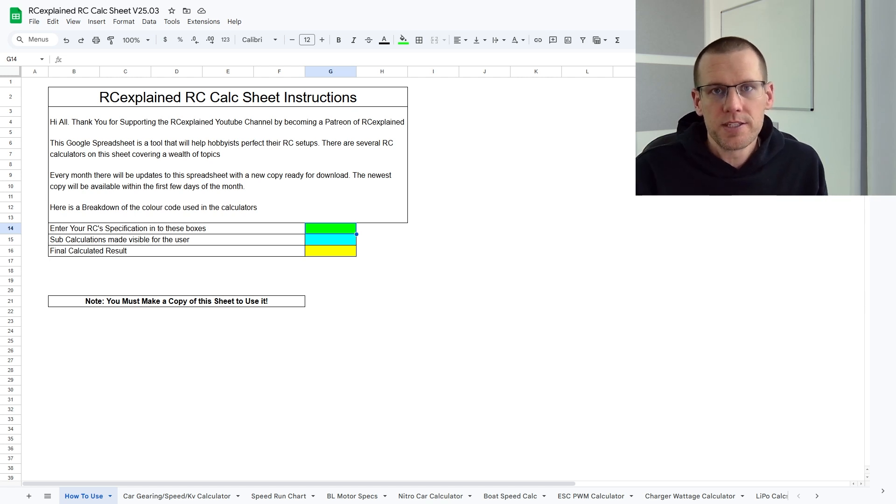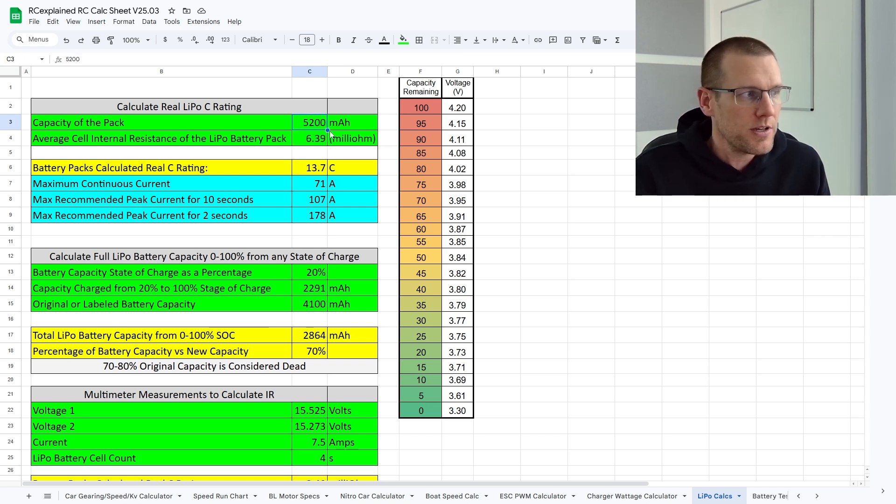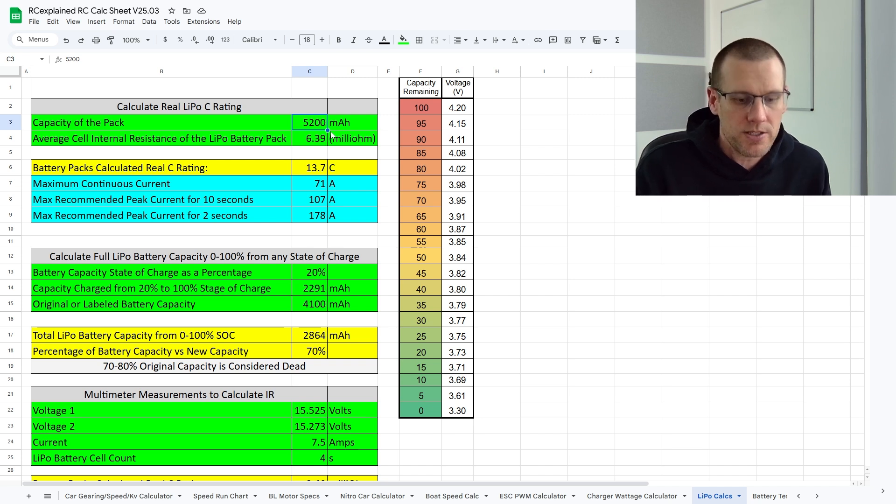Here is the spreadsheet — this is the release for March, and we're going to jump right to the lithium polymer calculator sheet. This calculator sheet has a ton of information, but we're only using a certain section of it — these two boxes here that we need to fill in, and then it'll give us the predicted information based off of the internal resistance. The first thing we do is update the capacity to 2200 milliamp hour, and then place the average cell resistance, which worked out to 4.3 milliohms as we just calculated.